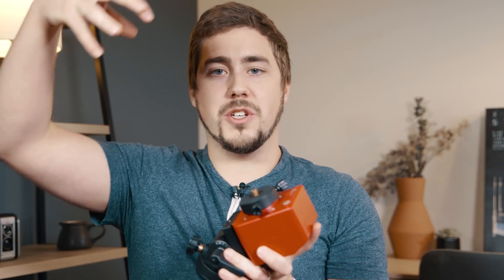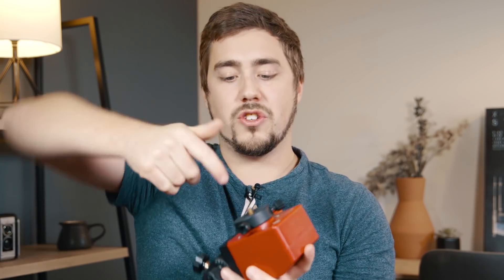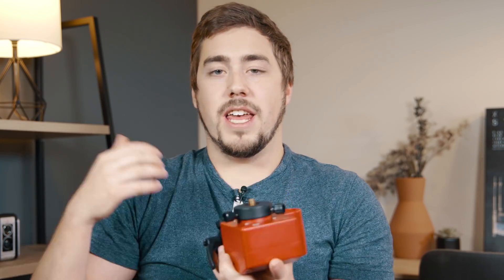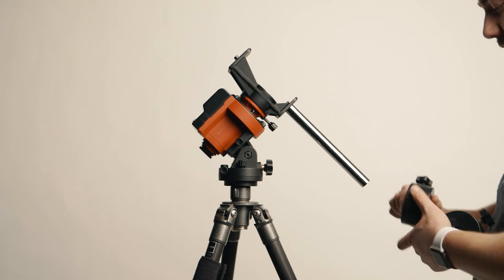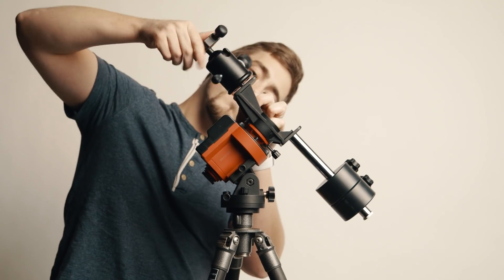Next step is to attach our imaging equipment. This varies depending on whether you have a counterweight shaft or not. If you have one without a counterweight — like the SkyTracker — you take your ball head that you removed from your tripod and screw it onto the little top plate. If you do have a counterweight shaft, attach the counterweight shaft, put the weights on it, and then attach your ball head to the opposite side of the counterweight shaft.